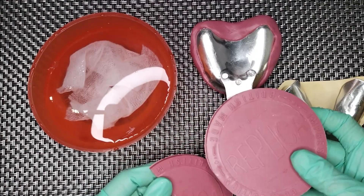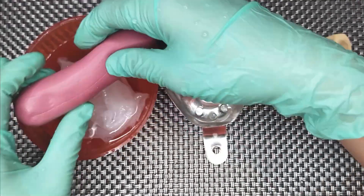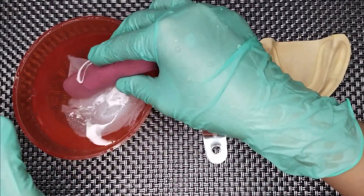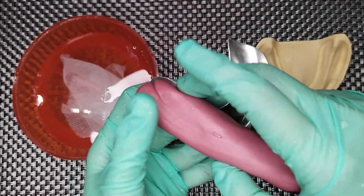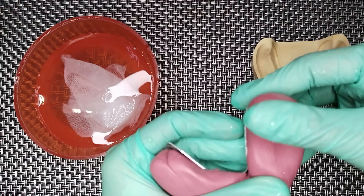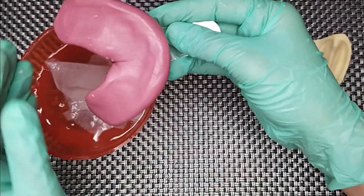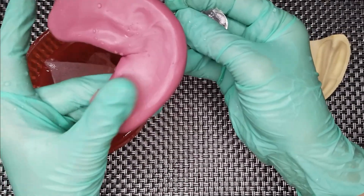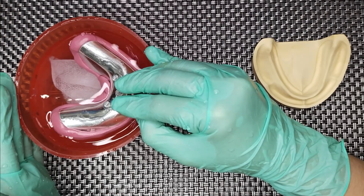Follow the same procedure for your mandibular impression. For the mandibular, form it into a log and then load it to your tray from one end to the other. Make indentations on the impression material for the arch of the mandibular. Then, heat it again before making the impression.